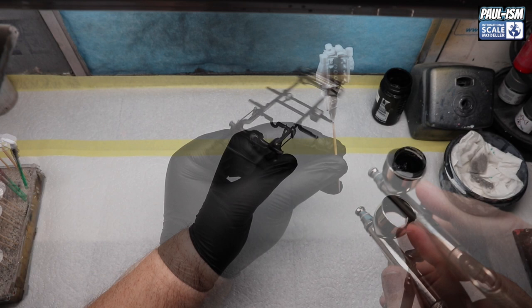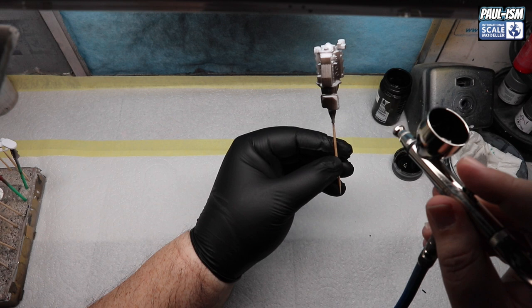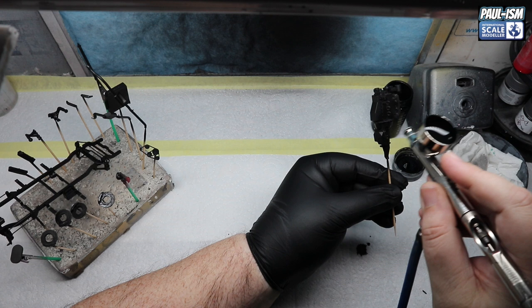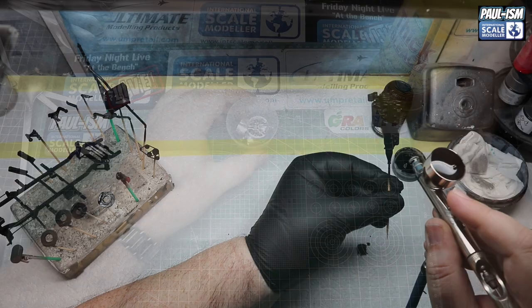Take your time — nice light, thin coats, build it up. There are lots of different angles and recesses to get, so just build it up nice and slow. After a couple of coats you can see nice coverage from the Mr. Surfacer. The downside to this paint — it absolutely stinks, so bear that in mind.